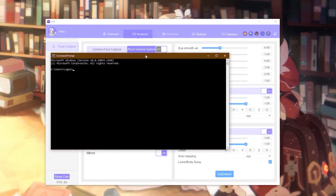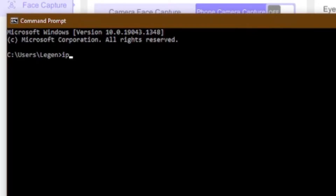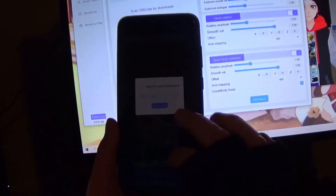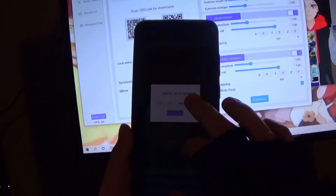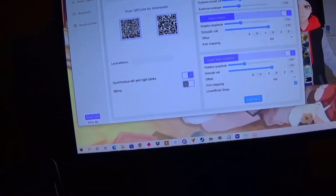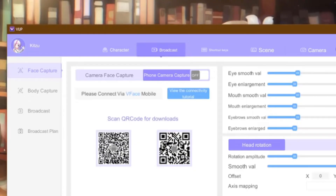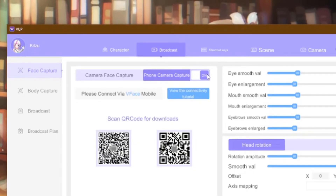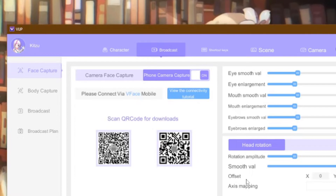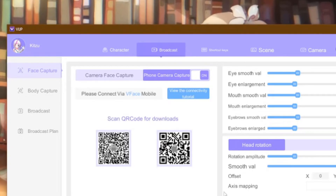Touch Start Connection. Open Command Prompt on your computer. Type IPConfig, and type the numbers next to IPv4 on your phone. You can Google the information, but I'll leave the link to the website that helped me in the description below. Now that your phone has the IP numbers, touch Start Connect. Be sure your phone is connected to the Wi-Fi, or else this will not work. And switch off to on in the BUP program's phone camera capture. If all is done correctly, your VTuber shall be moving.